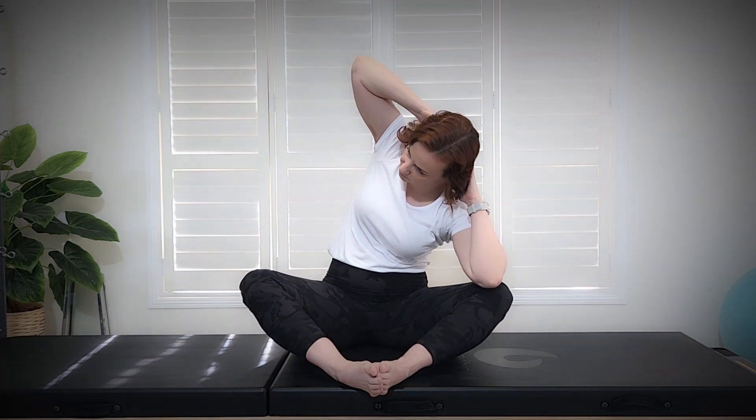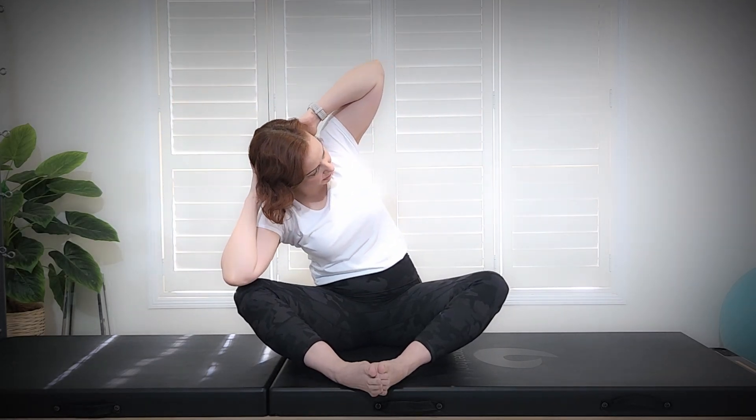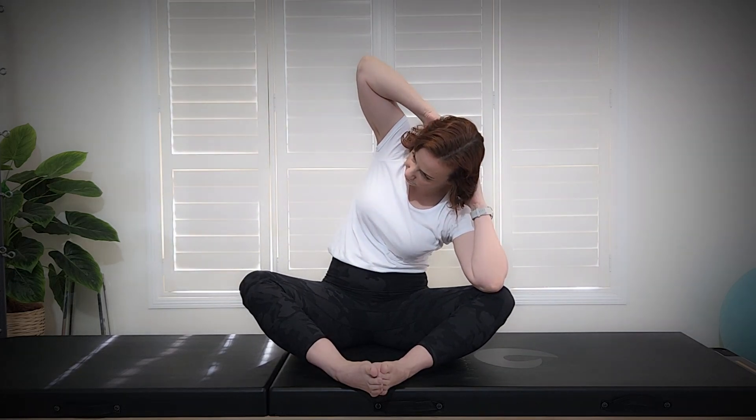Exhale, rotate to the right. Lowering that left elbow to left knee. Back up on that angle and back to center. We'll do one more each side. Exhale to the right. Inhale, lowering that left elbow to left knee. Back up on that angle and back to center. Lowering those hands.